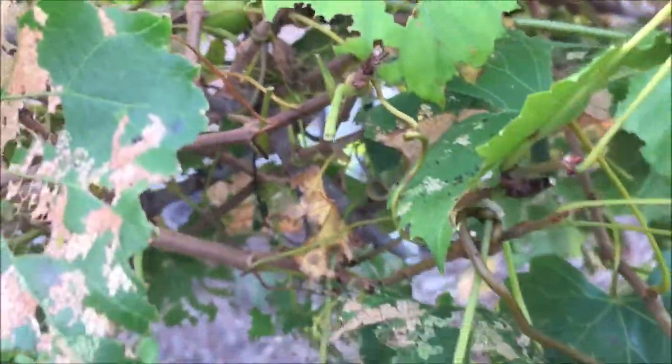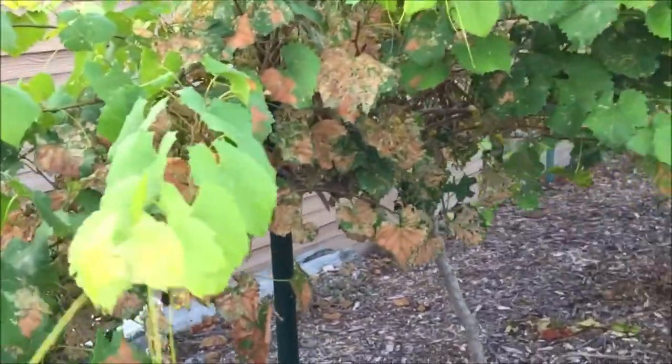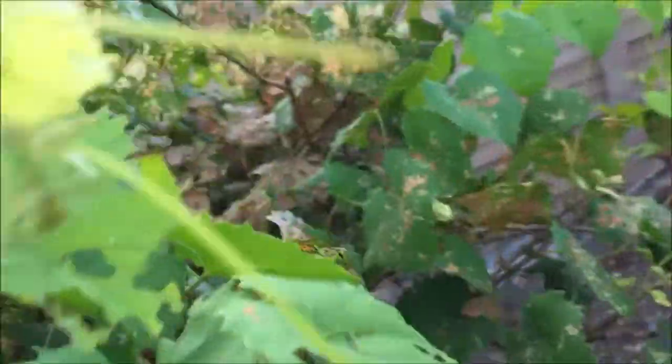If defoliation occurs before the grapes are harvested, the fruit may become damaged by sunburn. When defoliation occurs late in the season, after harvest, the vines may become weakened due to reduced carbohydrate reserve storage.